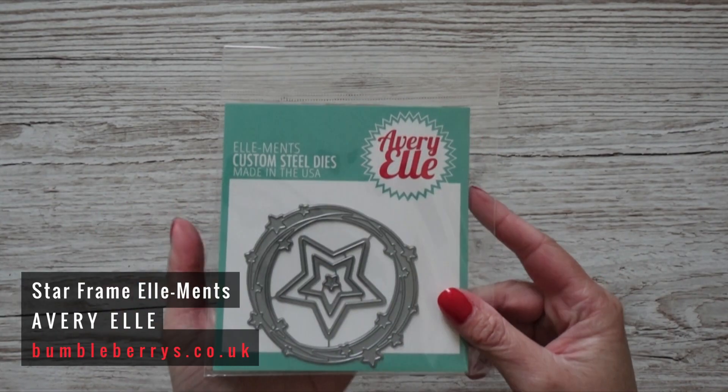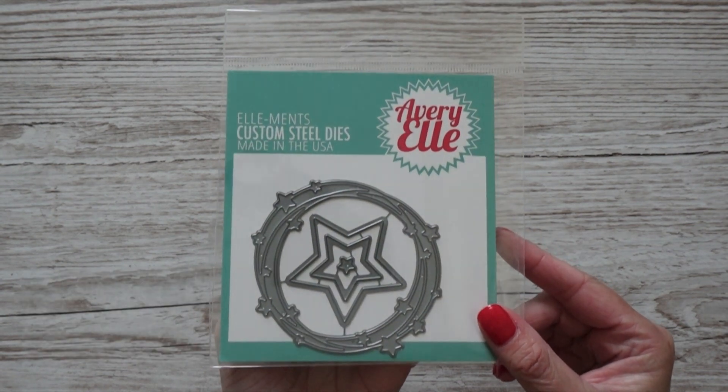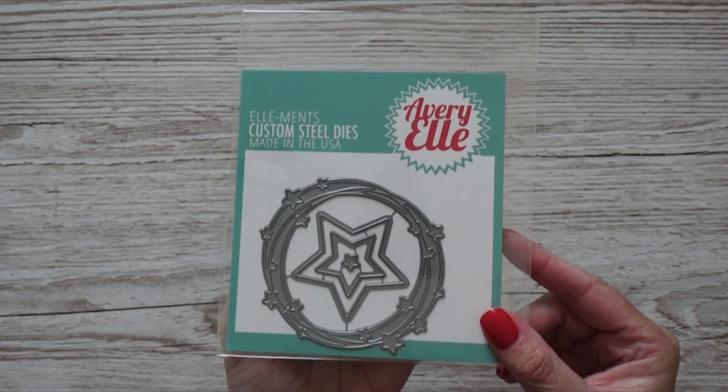I did get one item from Avery L — it's this die called Star Frame. I already have the one with hearts, but at the time I was buying it the star version was sold out, so I was very happy to finally get it. My idea is to create a galaxy background and put this die cut in the middle.